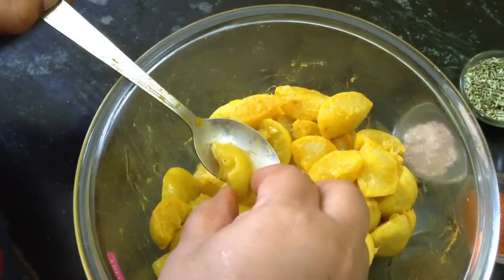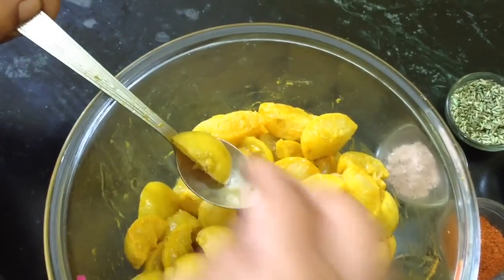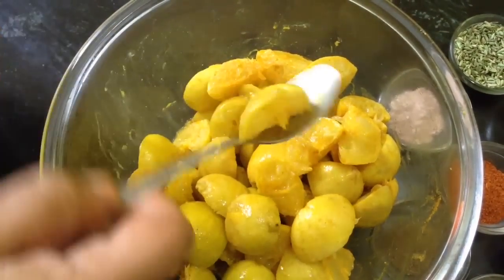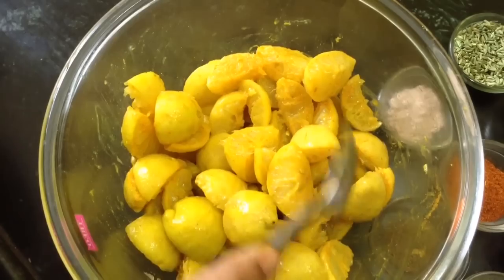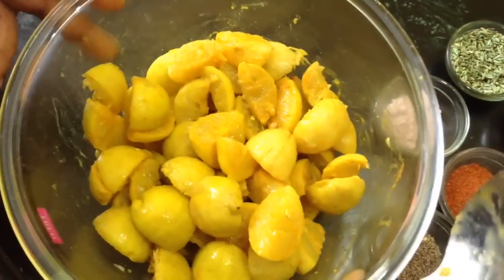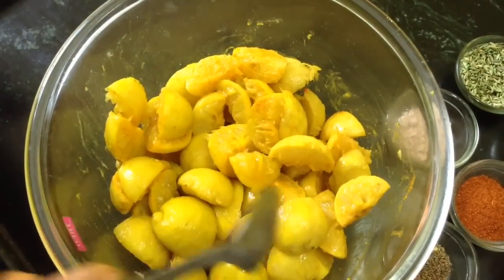After 48 hours the lemons have become tender. The skin has softened and now we will prepare our sugar syrup, grind the rest of the masalas, mix them in, and your pickle will be ready to consume.